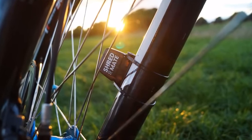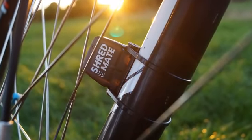The sensor attaches to your fork and connects via Bluetooth to our app, which is a free download.